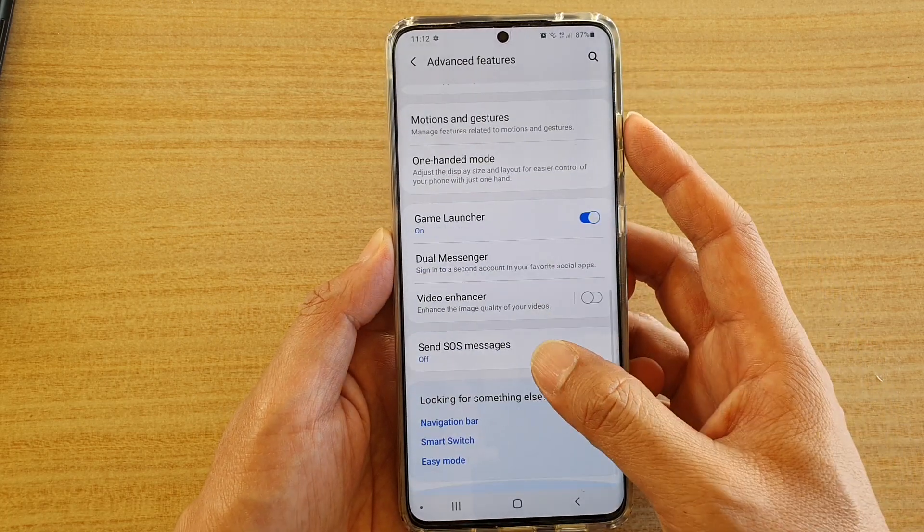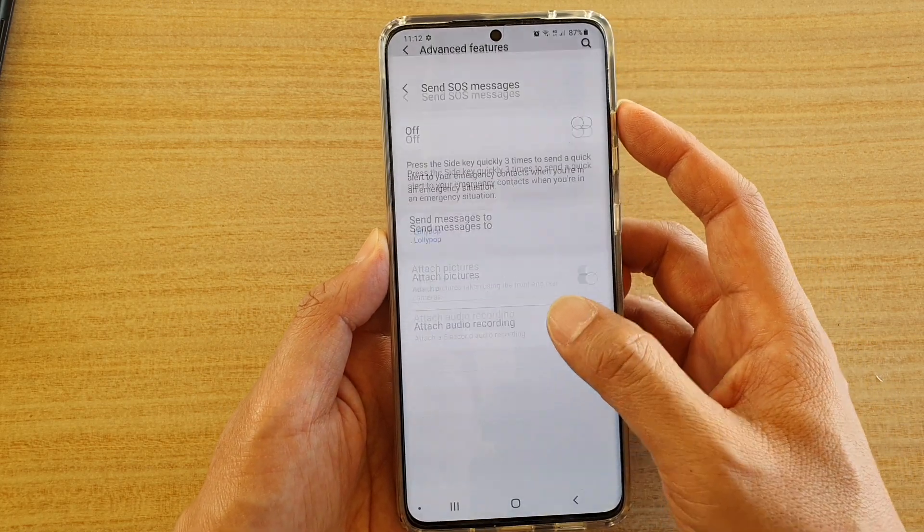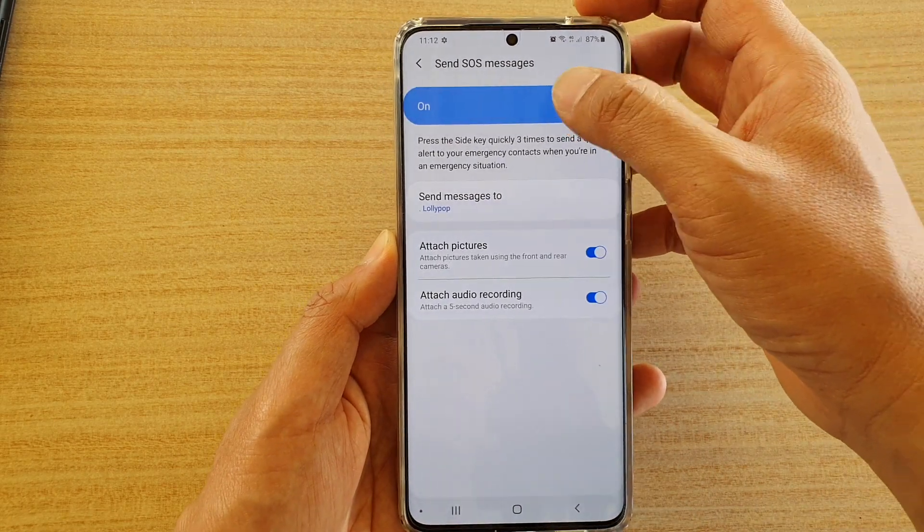Next, go down and tap on 'Send SOS Messages'. At the top, tap on the switch to turn it on.